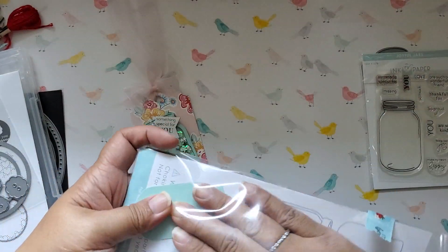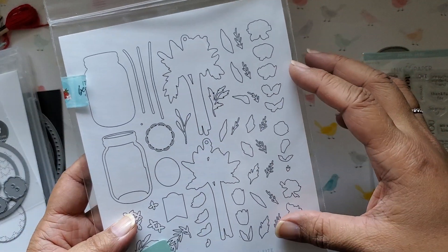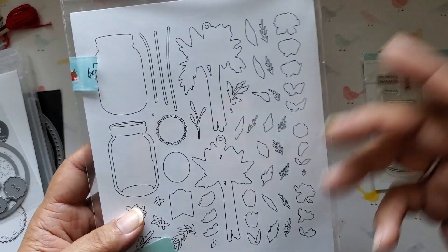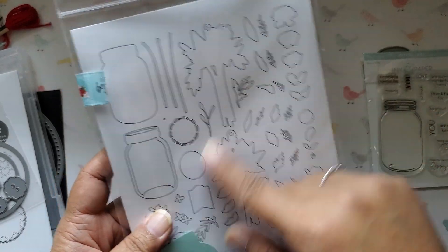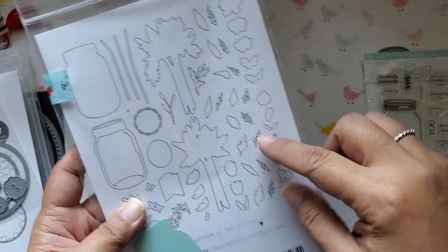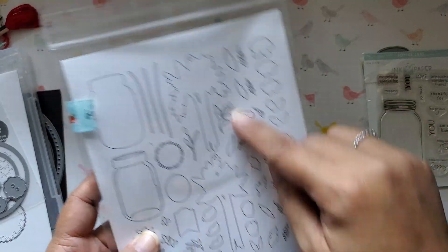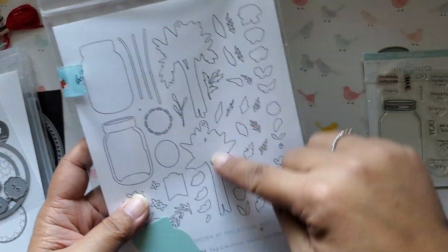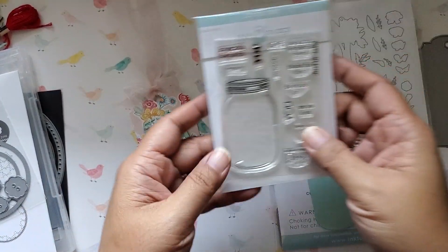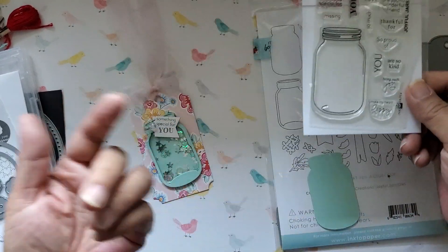It's being hidden by this Joyful Jar Dies, and you can see this set from Paper Tray Ink — or Ink to Paper actually, same company, different companies, same ownership — actually has other bits and pieces that you can put inside the mason jar like these flowers. And this is a layered die set. There are no stamps for the actual flowers in here. You die cut these two backer pieces and then assemble it based on what's in here. They have a key for it. So the stamp set is called Joyful Jars, and that coordinates with it.